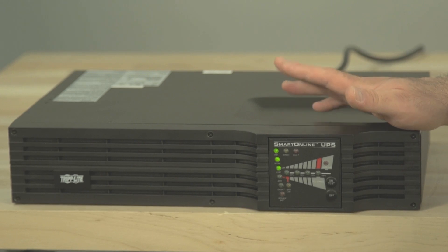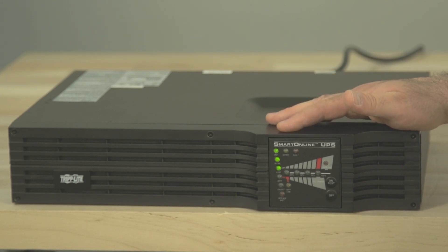If you have trouble turning the unit on, you may be either releasing the on/test button too soon or holding it too long. Don't worry if it doesn't turn on right away — just go back and press the button again.